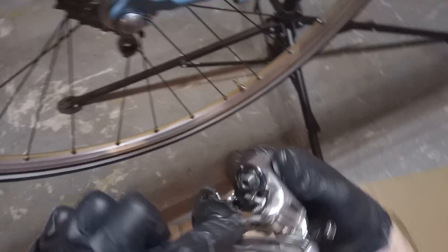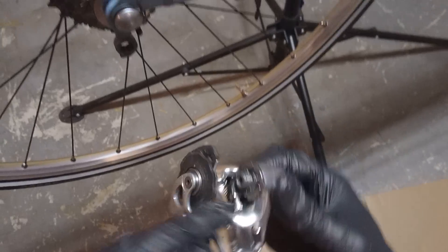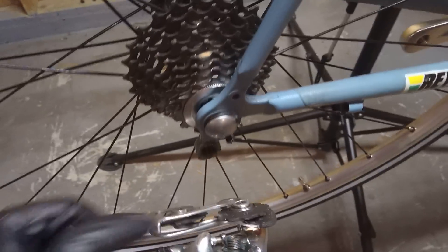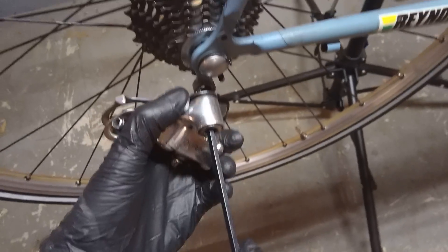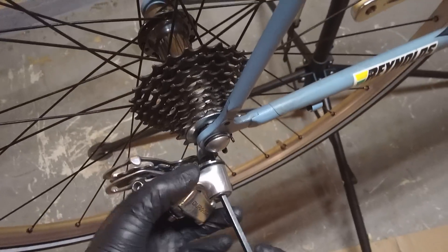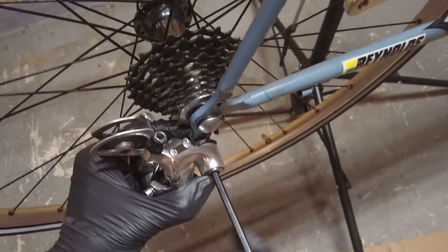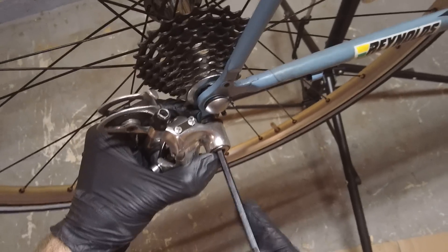Note, there's this screw here called a B-tension screw, and that bumps up against this little tab here at the bottom of the derailleur hanger. Just make sure you get it behind that tab when you're screwing in the rear derailleur, and it should be in the correct position. You'll adjust things later when actually setting up the rear derailleur. So let's go ahead and screw the rear derailleur onto the bicycle frame.